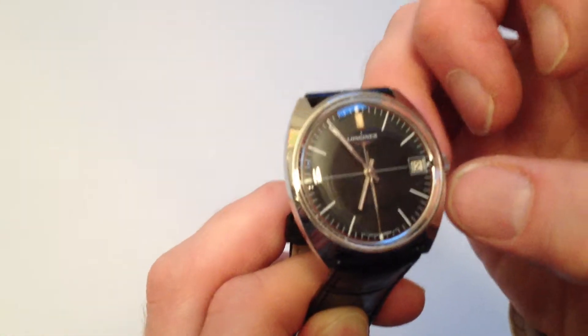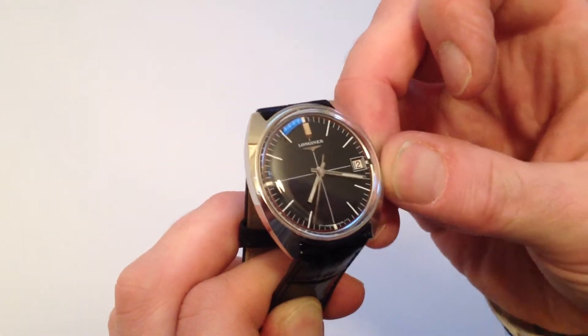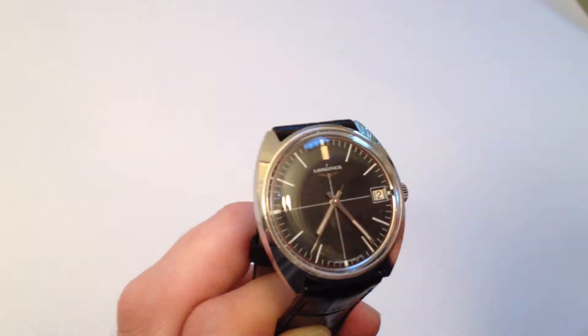In order to change the hand setting, pull the crown away from the body of the watch. You can then advance the hands, pushing the crown back in, and the watch is ready to be worn.